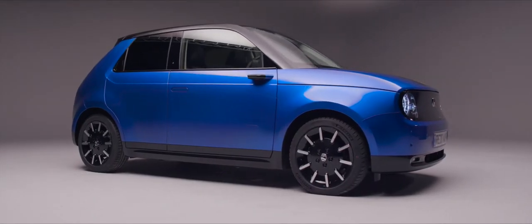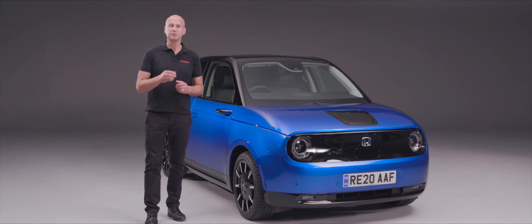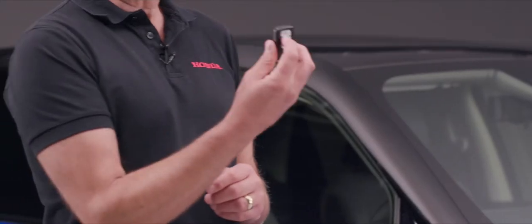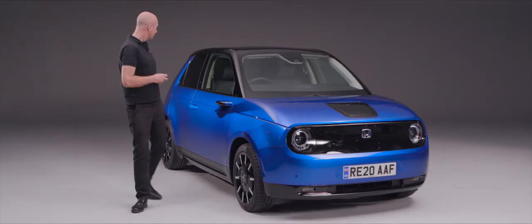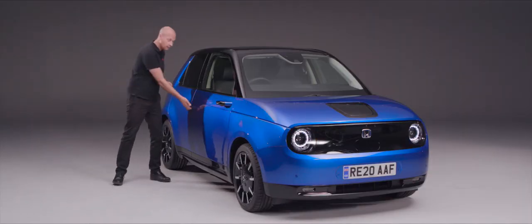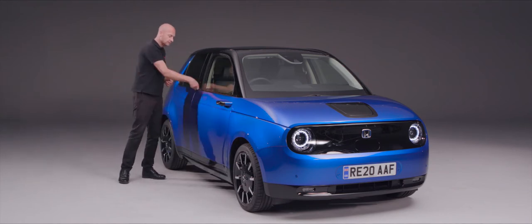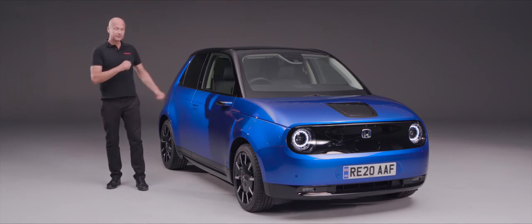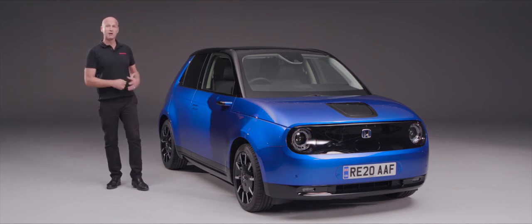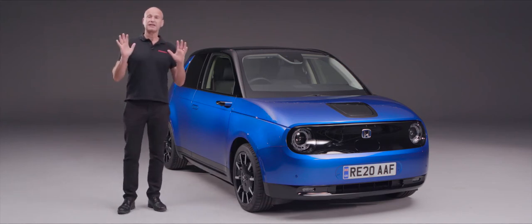When it comes to unlocking and locking your Honda e, there are a couple of ways. On the remote there's the usual unlock button and lock. Press unlock and the door handles will pop out; we can open the door and get in. To lock the car, shut it, press the lock button and the door handles will pop in.